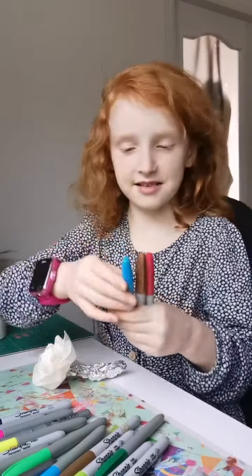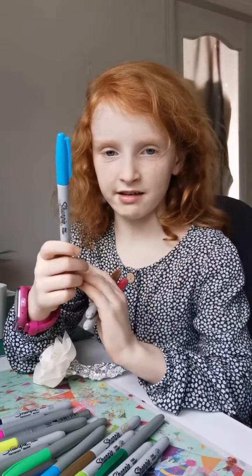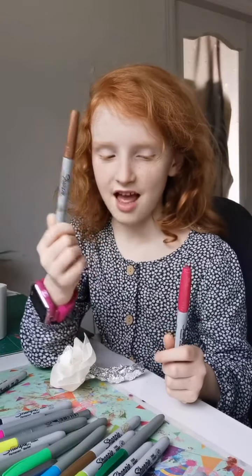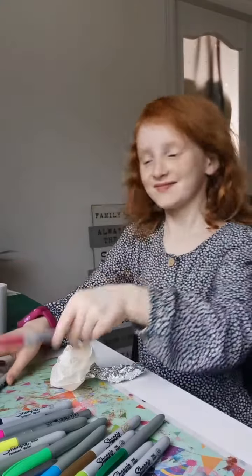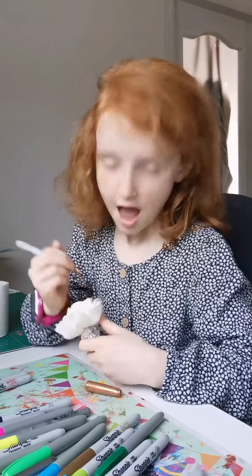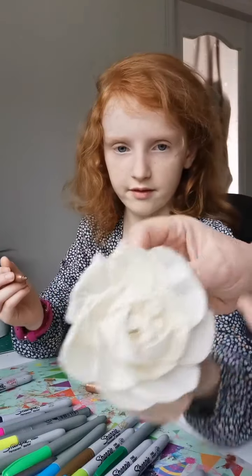I picked this turquoisey blue color, this golden, and this nice rose gold because I love rose gold. Okay, time to start painting! We better — with rose gold — our whole kitchen is rose gold. You don't have to paint the whole thing because after it's going to bleed with the oil.